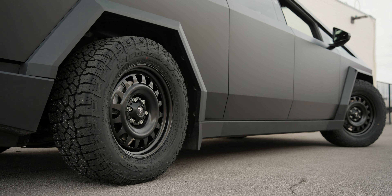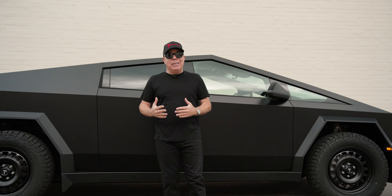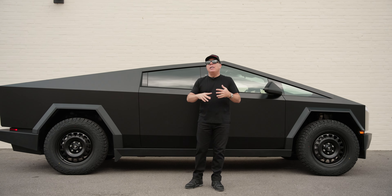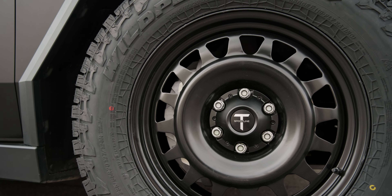What's also nice about the Steelies is, like all of our wheels, they fit using the original Tesla tires that came on the Cybertruck, the mounting hardware, the TPMS sensors — even the Tesla center caps could pop right in, but the T Sportline center caps look so much better.